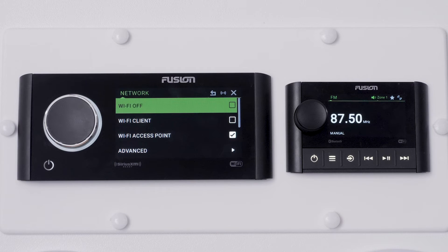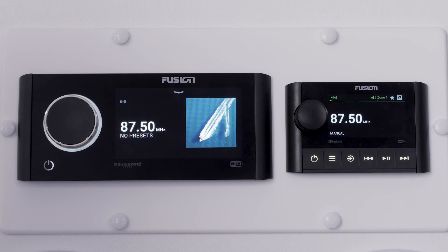We can now connect another Fusion Apollo Marine stereo to the Wi-Fi network. Now we are going to show you how to set a Wi-Fi client using the Fusion SRX400 Marine stereo.